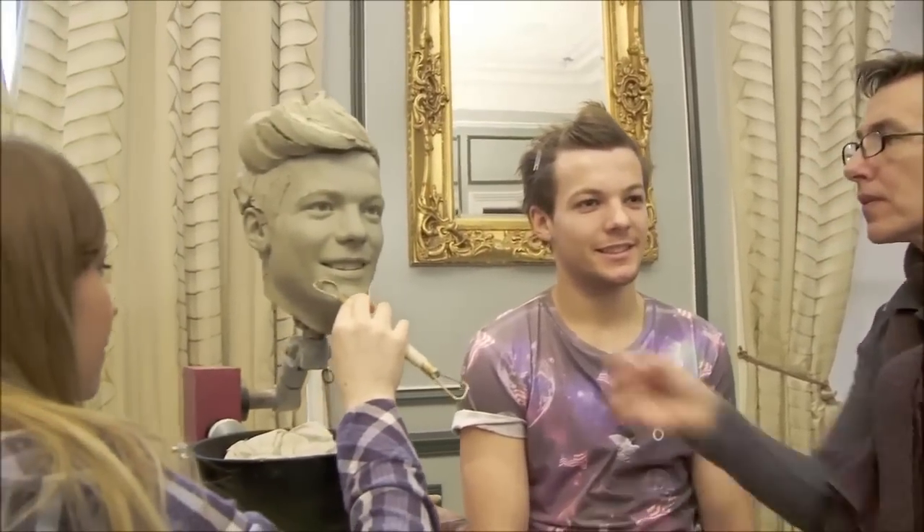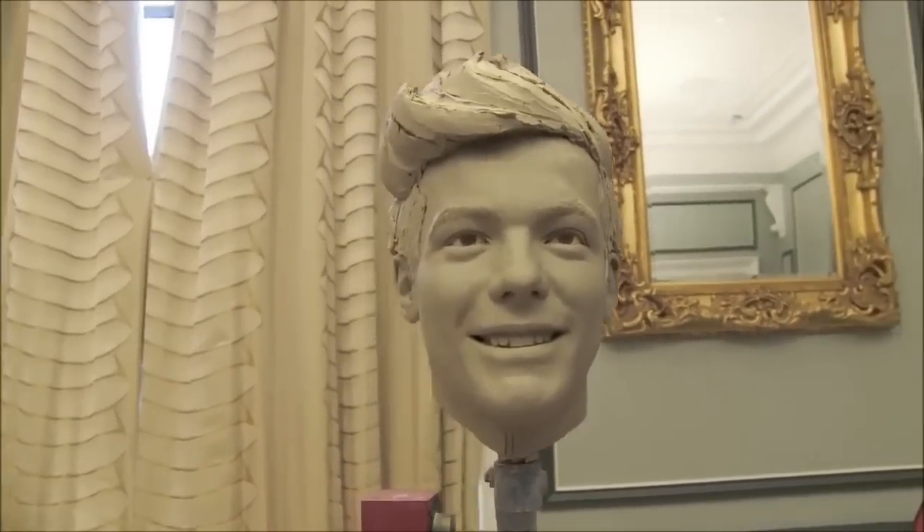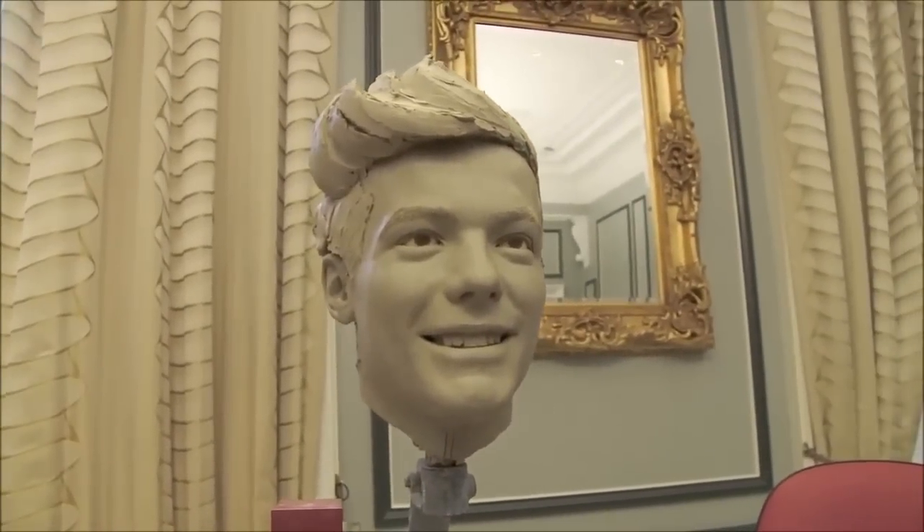The great thing about Louis' figure is I really feel we've got that cheeky expression — the lifted eyebrows, really bright smile — and hopefully that's exactly what the fans want to see.